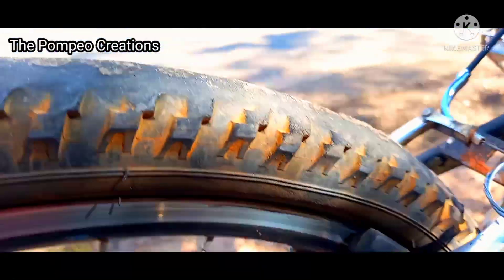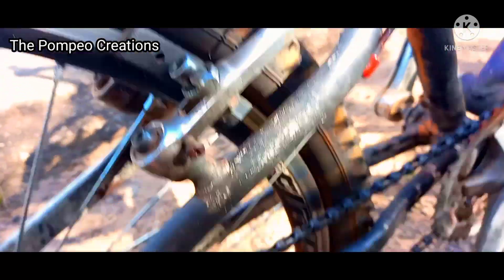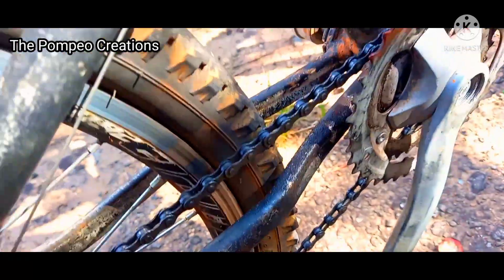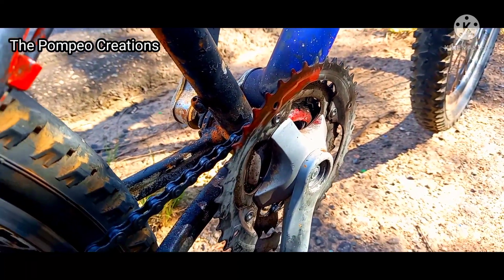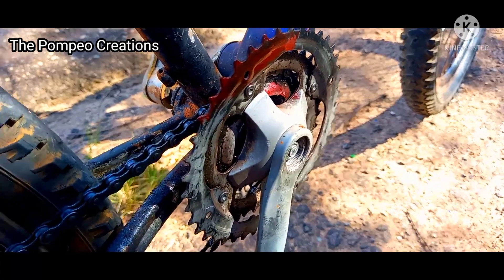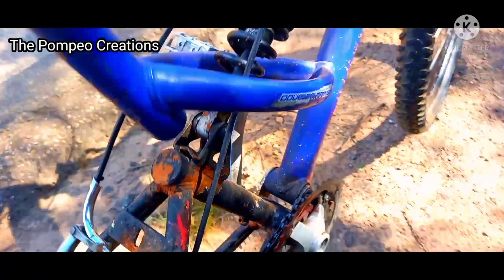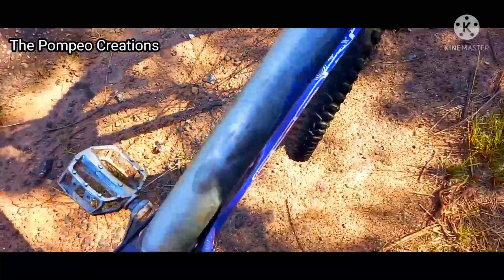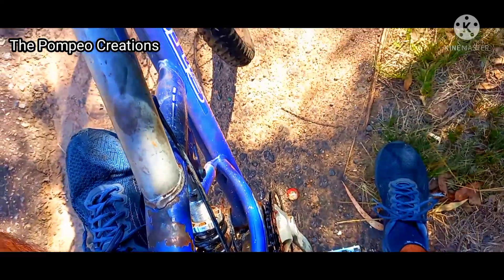I also need to change this tire — that's the last problem, and it's a big problem. Maybe you ask why I didn't buy another one — because I'm out of money right now. Once I get it, I'll run with this one and find some way to change it.